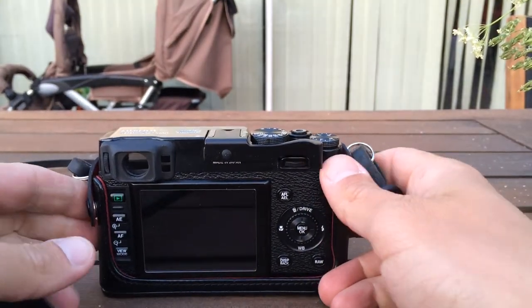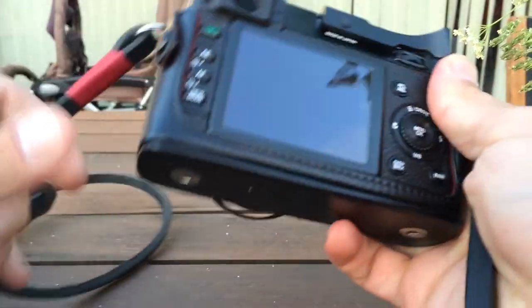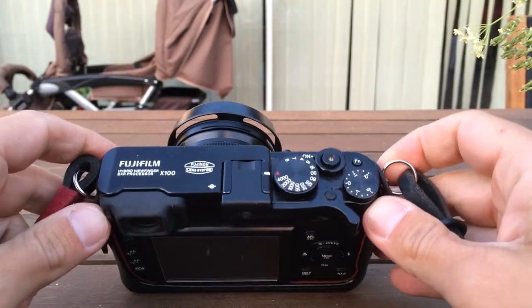Hello everybody, Photalk Nord here back with another tip for you. Today we are going to talk about maintenance of the leather components of your Fuji X100.